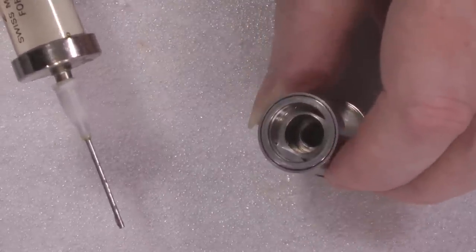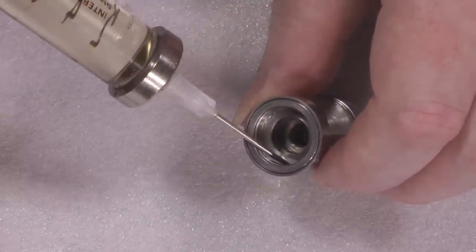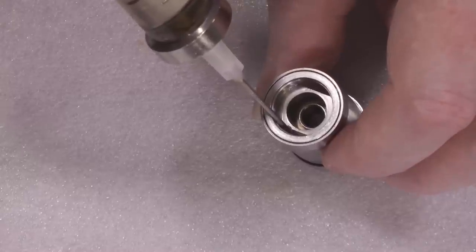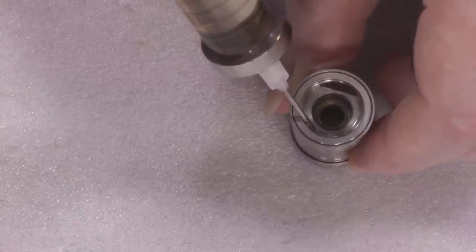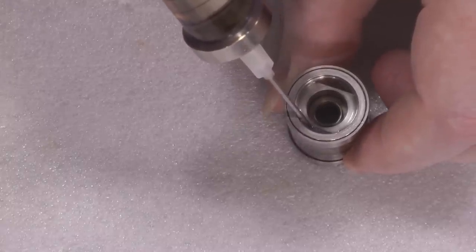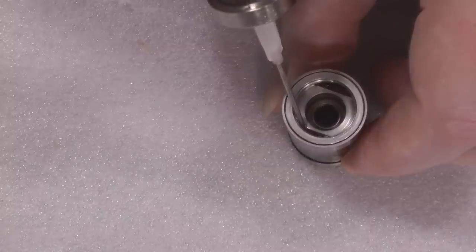The only bugbear I've got with this — and it's really not that much — is that it's a little bit of a pain to fill, because you've got to get the end of your bottle into that slot. That's why I've taken to using a hypodermic with this, because I can get it in easier.